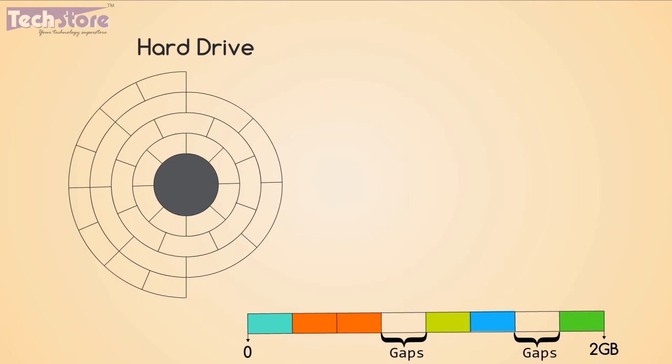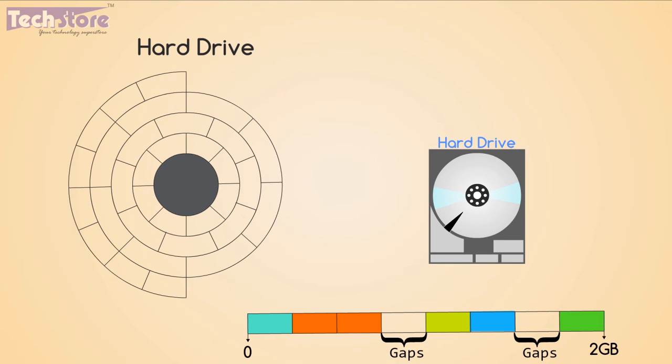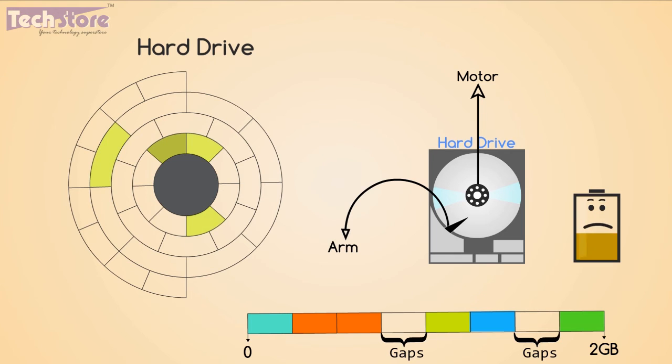Small gaps occupy hard drive space, which is a waste of memory. The hard drive of your laptop has a motor and an arm which stores and accesses data from the disk. When you access files, the OS searches for the file all over the hard drive — this process is very fast, but the arm has to move a lot, putting more load on the motor and consuming more power.